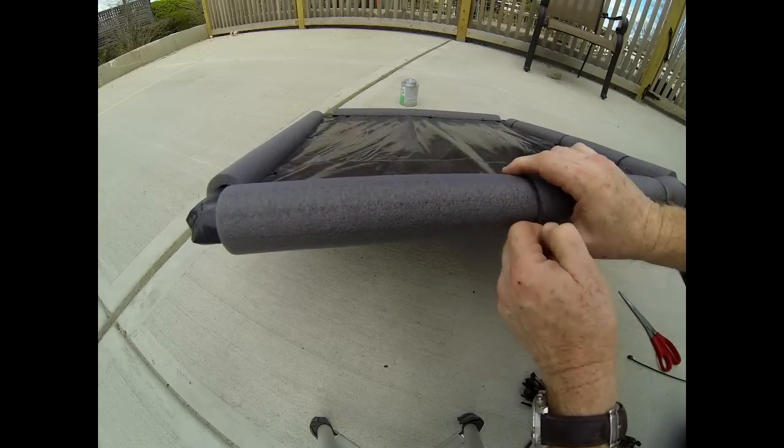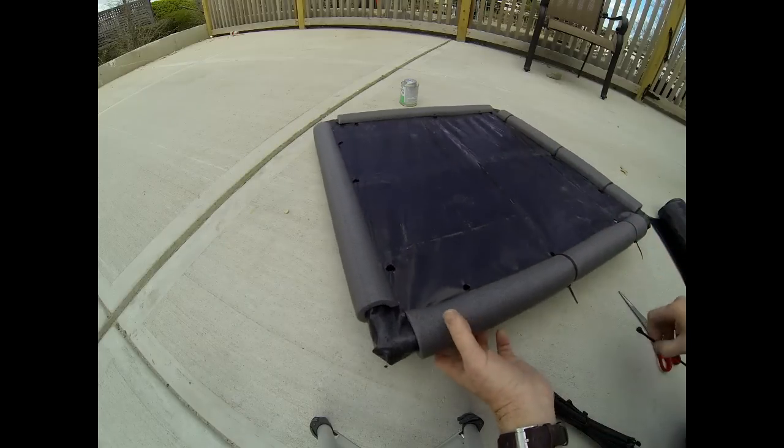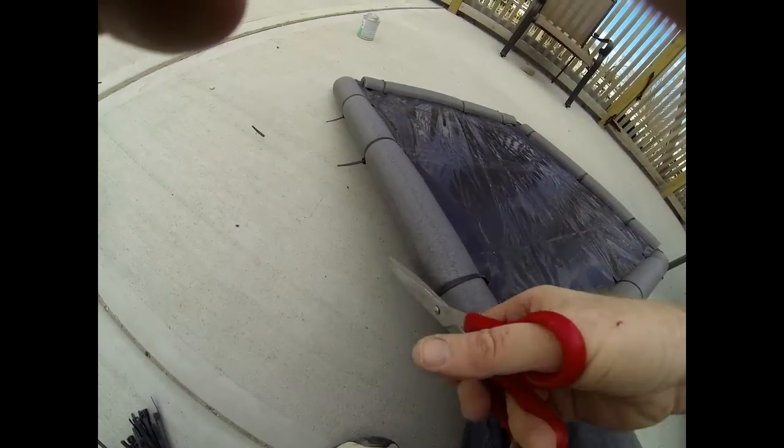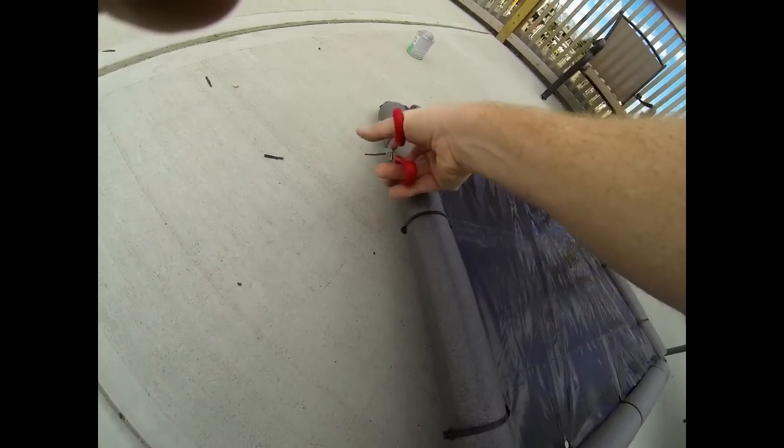Once all of these wire ties are in place, you can clip off the loose ends with scissors. And that's basically it for the simple DIY solar pool heater.